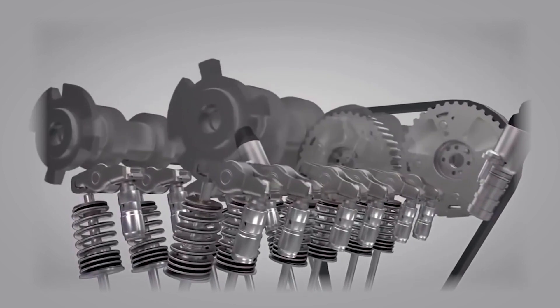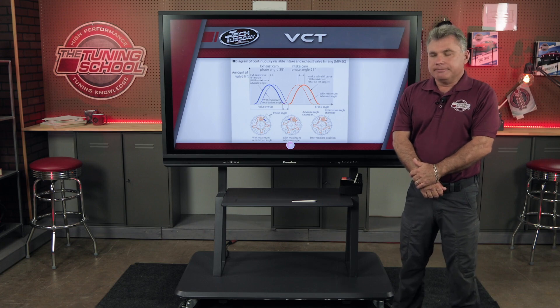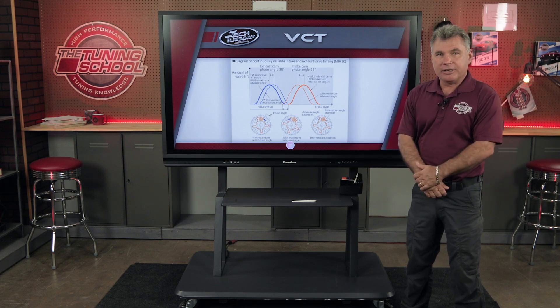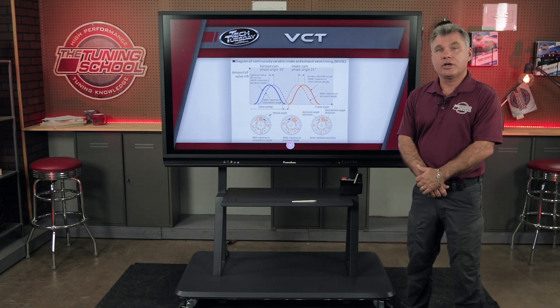TI-VCT — twin independent variable cam timing — allows us to do that. I get phone calls every day: 'I want to lock out my cams.' Well, if you lock out your cams you lose TI-VCT control. You're going to lose your bottom end torque or your top end depending on where you locked the cam. The only reason to lock out a camshaft on a TI-VCT engine is if you have a specific power band or require a spring pressure that overcomes your VCT controls. The VCTs allow power throughout the power band, and they also let us increase miles per gallon, torque on the bottom end, and horsepower on the top end — all of which can help reduce emissions.